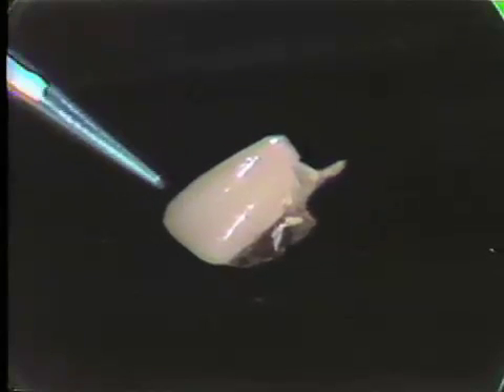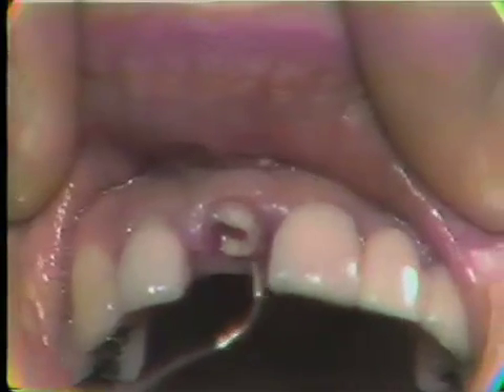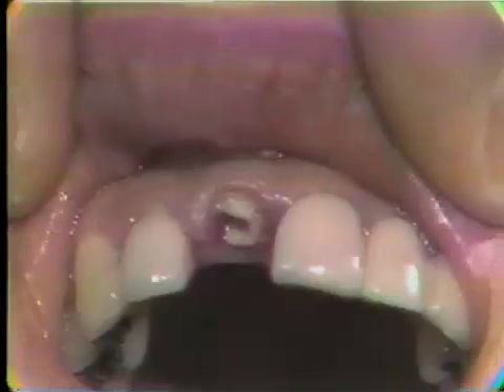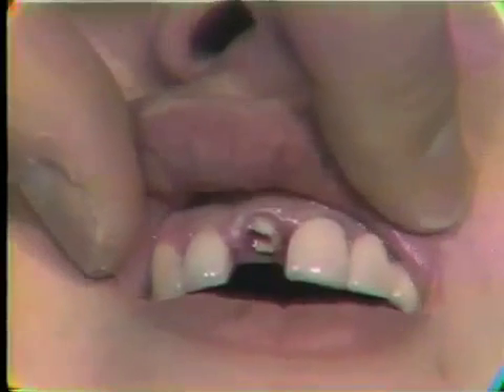In this case, we have a post crown that failed. You'll note the short post — the crown to root ratio is entirely wrong. We should have a post that's two-thirds the length of the root. The tooth is quite broken down and there's a lot of tissue grown over what's left of the abutment tooth. So through electrosurgery, we are going to expose this remnant of the root and then make a pin core in combination with a post core using a composite material.